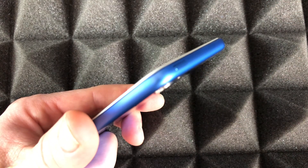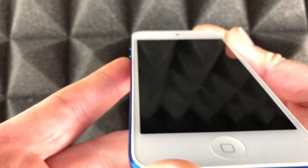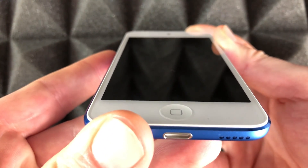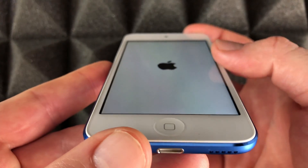On the top you'll see a power button. Just power it up right here. If you keep holding that power button, you're gonna see the Apple logo — so hold that power button until you see that Apple logo.